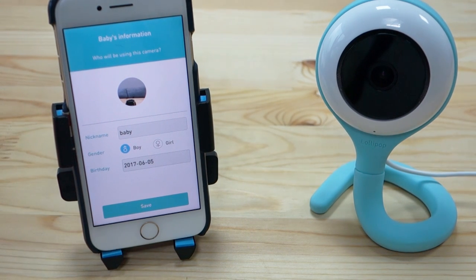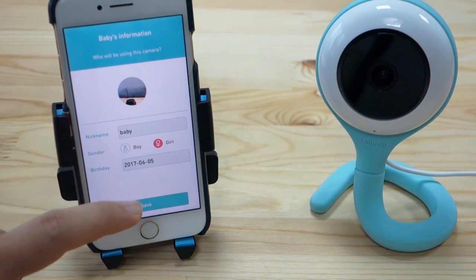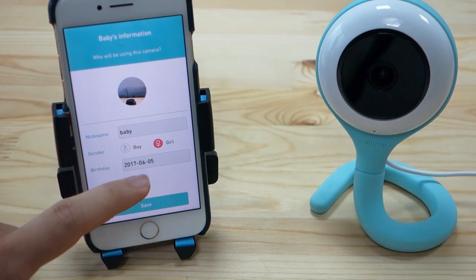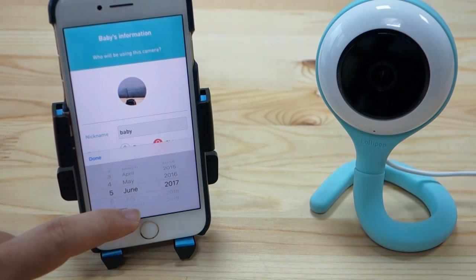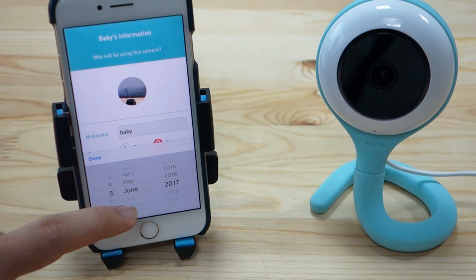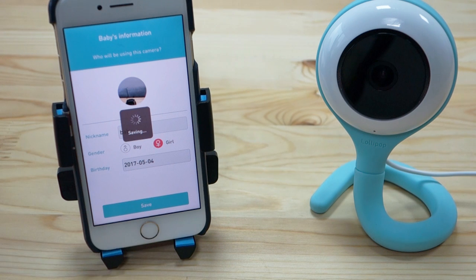Select the gender of your baby — boy if it's a boy, girl if it's a girl. We will select girl in our case. Then choose the birthday — let's say our baby was born on the 4th of May 2017 — then press save.